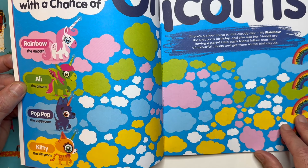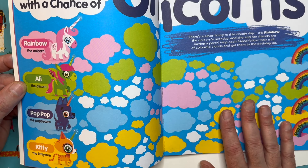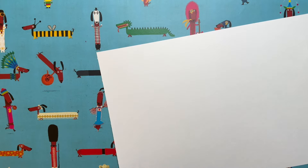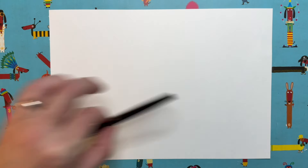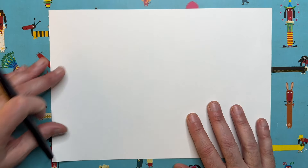Like Pop Pop — I don't even know if puppycorns are a thing or whether I've made them up, but they're very fun to draw. So you're going to need a piece of paper, a pen or a pencil, and probably something to colour with because these characters really do look extra special with colour. This is how Draw with Rob works.